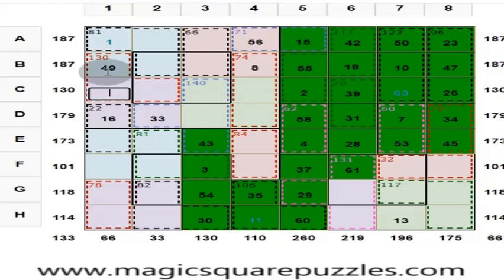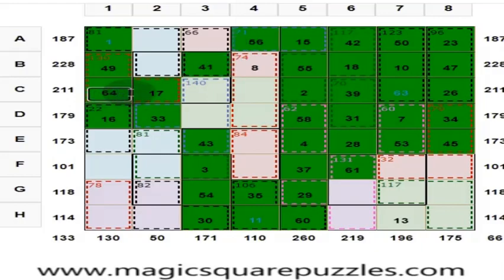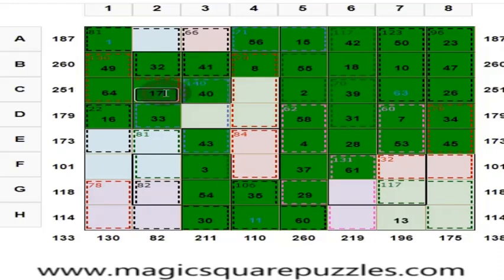49 plus 16 is 65 — wait, 49 plus 16 plus 1 is 66. 130 minus 66 is 64. Answer is right — color will change. These 4 numbers give you 130: 64 plus 33 is 97, plus 16 is 113 — put 17 here. 56 plus 33 is 89 — put 41 here. Put 32 here to get 260.